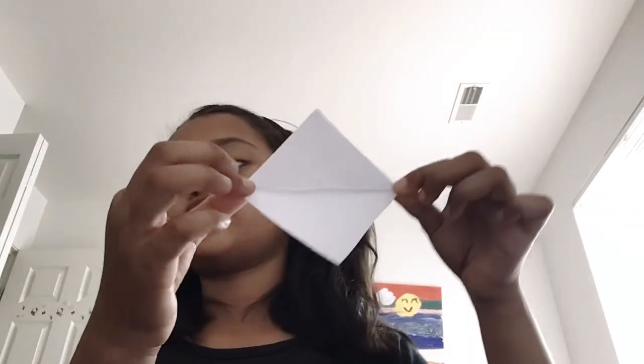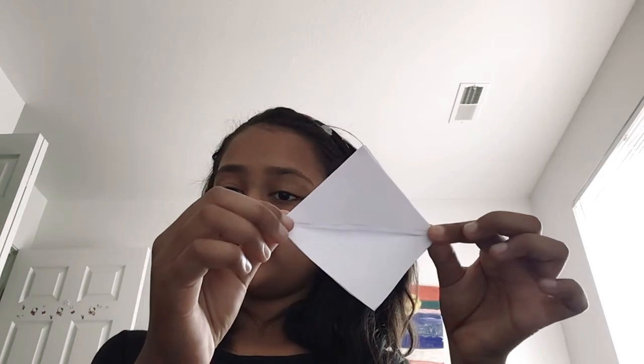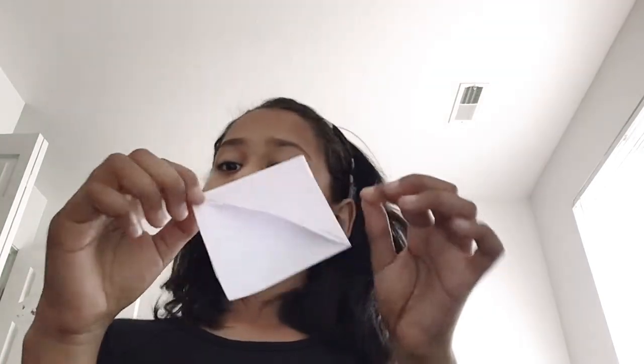Now you should kind of have this little puppet thing — it should have a little opening. So you've got yourself this diamond shape. This is optional, but you can color yours if you want, or add some details or anything. I am going to keep it simple and not do that, but if you would like, go ahead and do it.